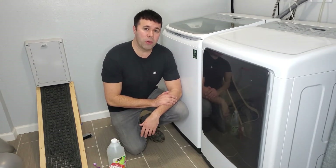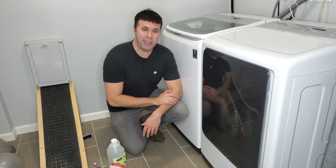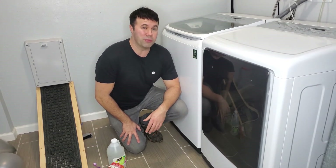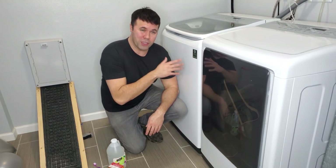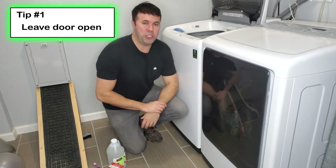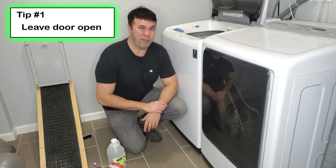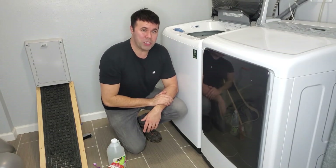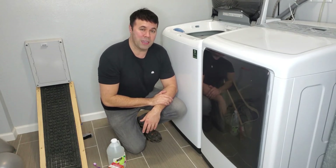Now I want to go over a couple of quick additional tips to keep your washing machine odor-free and maintained. Tip number one: where there's moisture, there's usually funk. When you're done doing a cycle of clothes in your washing machine, leave your door open and let all that moisture evaporate. Otherwise it can sit in there, get stale, and start to develop a funk. I leave the door open immediately after every wash cycle and keep it open until I'm ready for my next load.